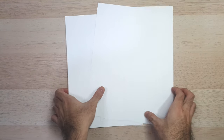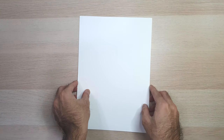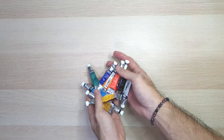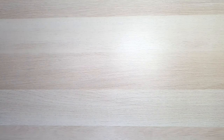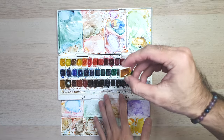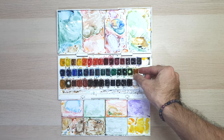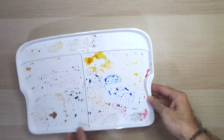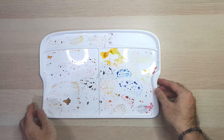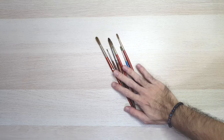To start off we need some supplies. Firstly, paper — I suggest you use watercolor paper. In this video I'm using 300gsm watercolor paper. Next you will need paint. You can use watercolor tubes or watercolor pens. Here I will be using Winsor and Newton's Cotman watercolor pens. If you are using watercolor tubes, don't forget to get a palette, although I have already got some palette from my paint.